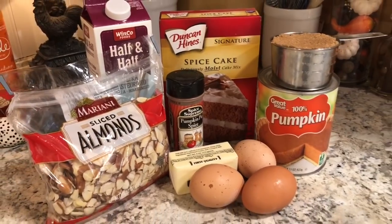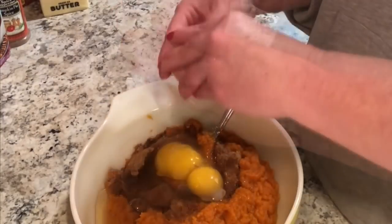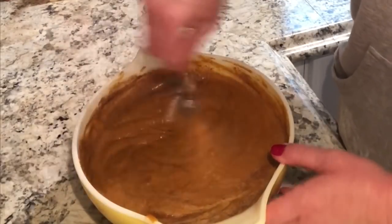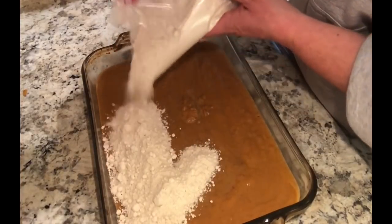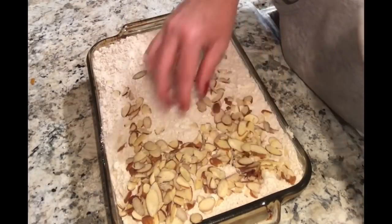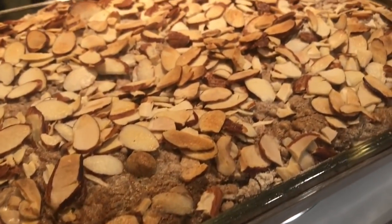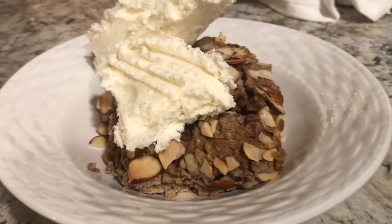Now that dinner is taken care of, time to make dessert. Start with a 29-ounce can of pumpkin, one cup of packed brown sugar, and three eggs — give that a quick mix. Then add three-fourths cup of half and half and two teaspoons of pumpkin pie spice and mix really well, making sure the eggs are fully combined. Pour it into a greased baking dish and sprinkle a dry spice cake mix on top — you could use yellow cake if you prefer. Add about a cup and a half of sliced almonds (pecans would be great too) and drizzle half a cup of melted butter right on top. Bake at 350° for about 30 minutes. It's so good — it tastes like pumpkin pie with a crunchy top.